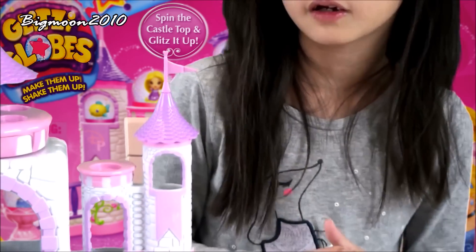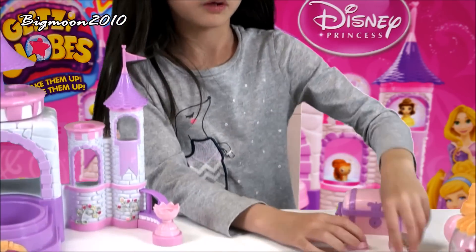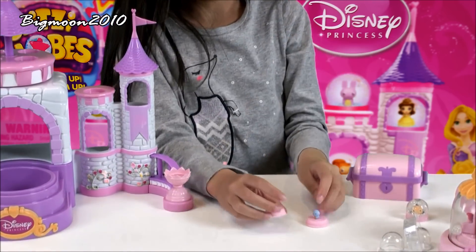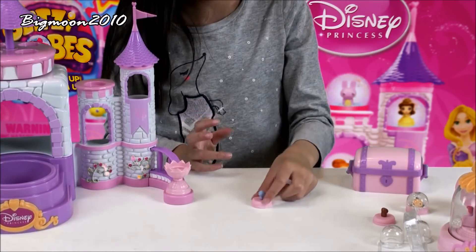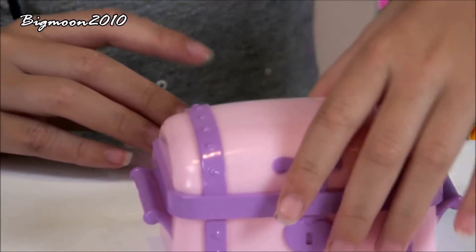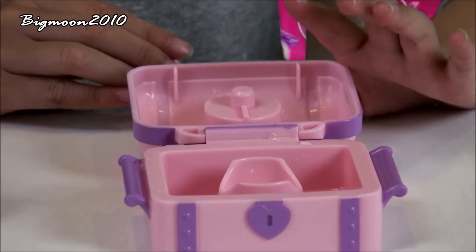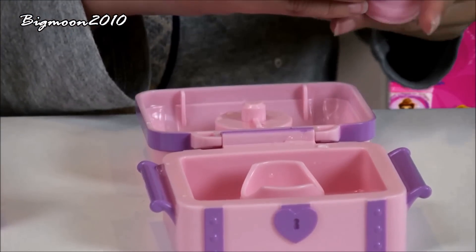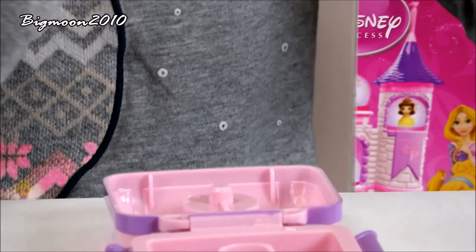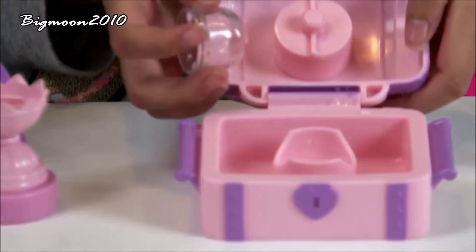Now I'm showing you how to make a Glipsy Globe. I already made one, but I'll make two and show you how to make the big one. So let's start with this little one first. It looks like a treasure box, but inside is the Glipsy Globe maker so you can make it.